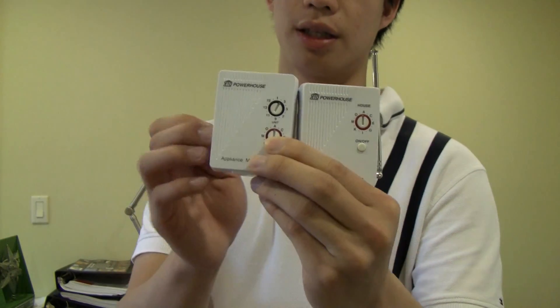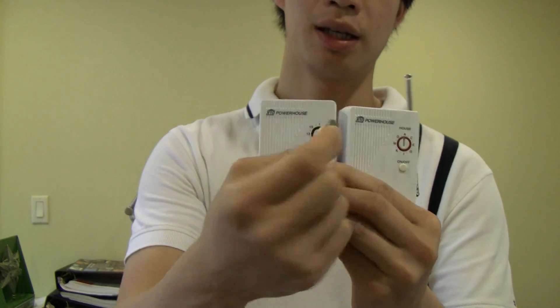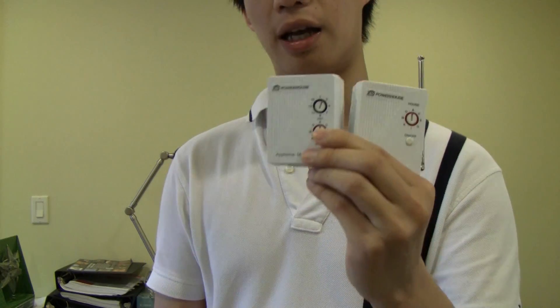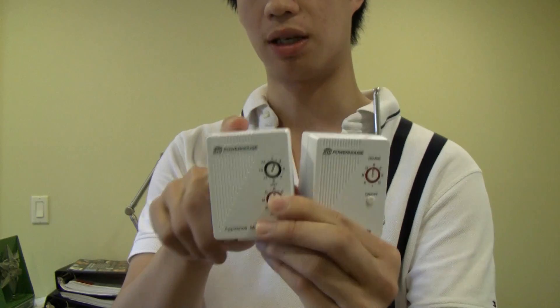Right now everything is set to the A house code, and this unit is called A2. If I wanted to change these I could just take the dime and adjust the codes, but just to keep things simple I am going to leave it at A for the transceiver and A2 for the receiving code.